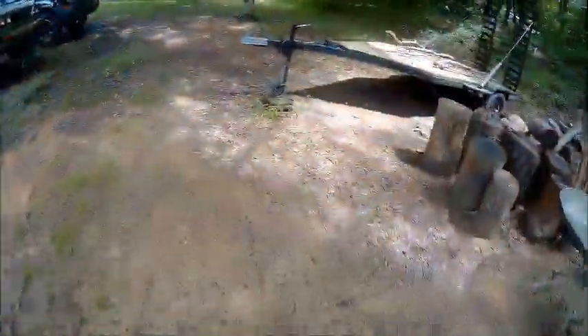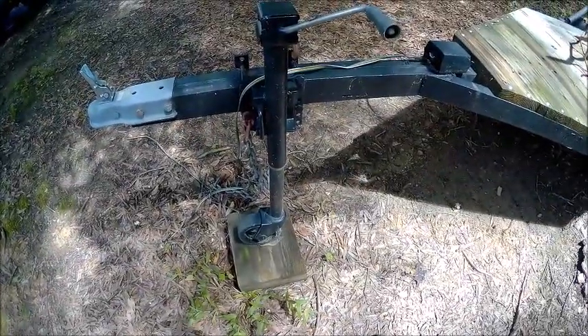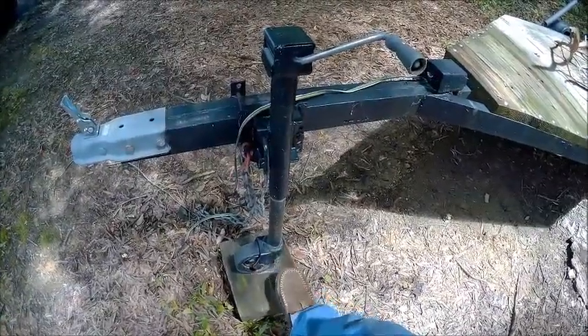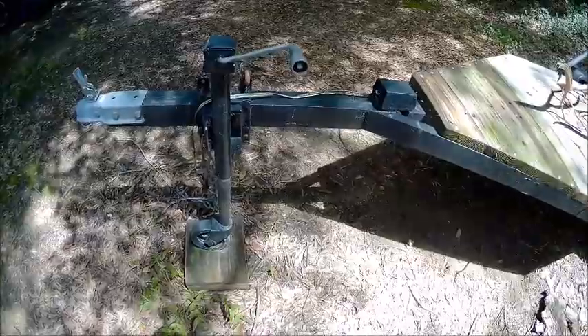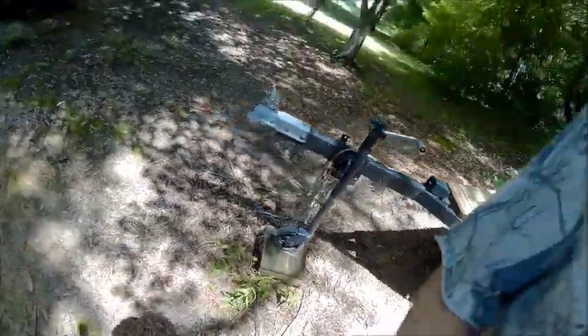We've still got to do something about the jack and I'm still debating how I want to do this. I would like to have this jack over here — I don't really need this jack on this trailer because my truck is high enough. However I do want the wheel to be on this trailer. I can take this wheel, put it underneath that jack, put that jack on here, and then take this jack and put it over on the other trailer so it'll fold up out of the way.